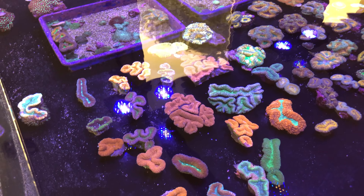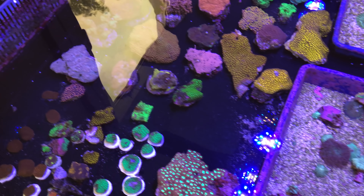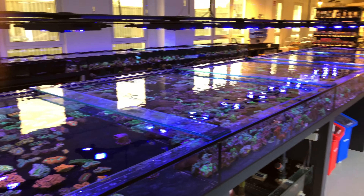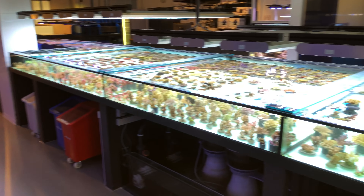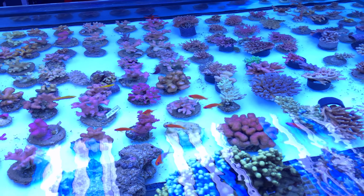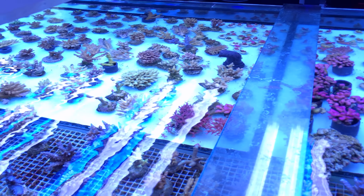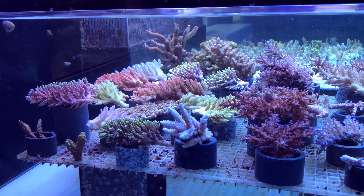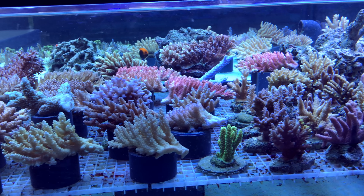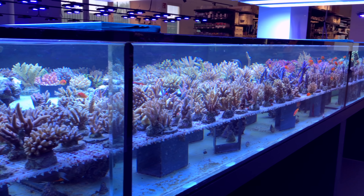Last but not least, the final section in the LPS system is some lobophylias and some symphylias and just a little bit of a mix and match over here. That has been the medium energy section of their coral tanks, and now it's time to take a look at all the SPS.